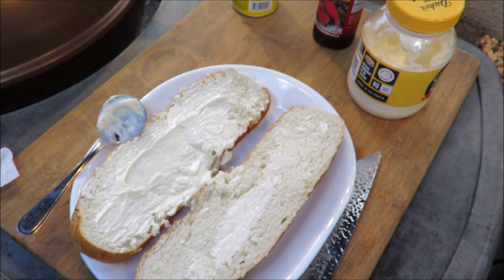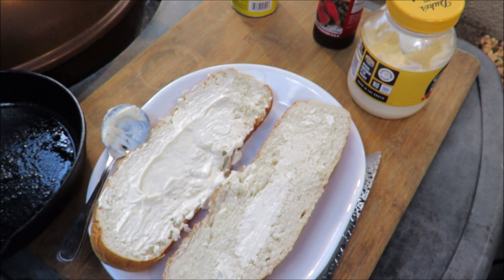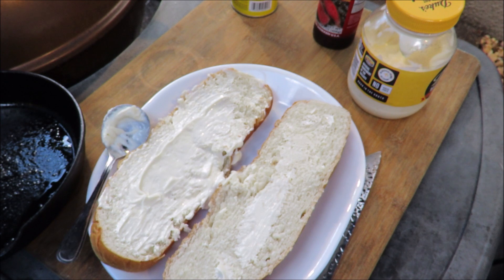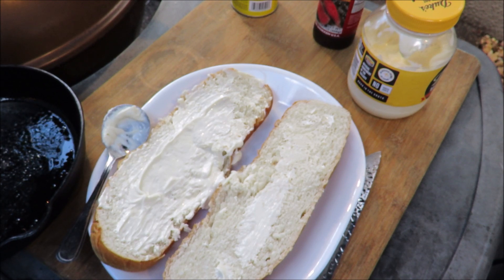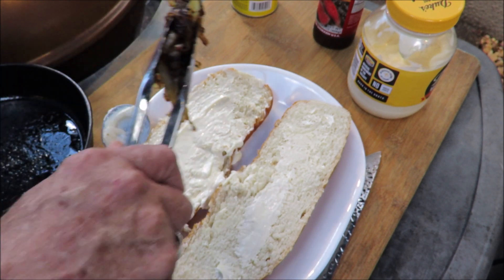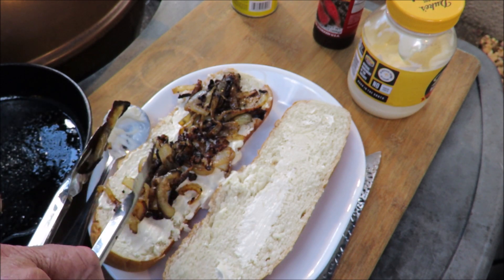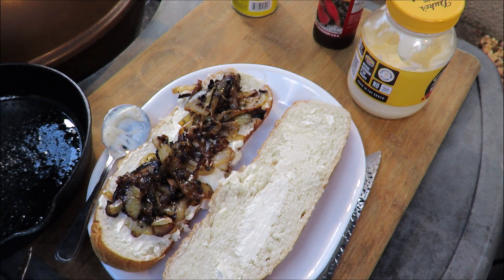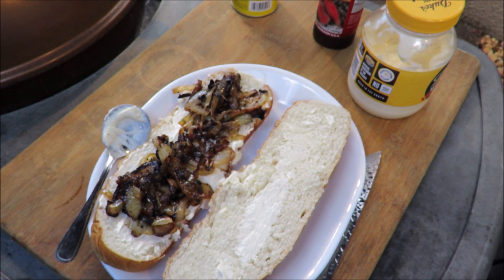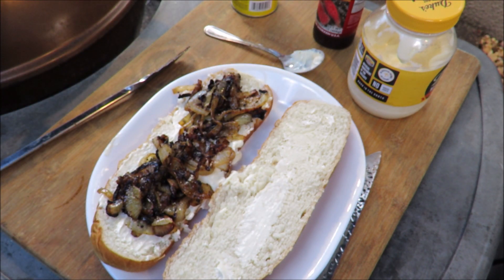Let me get my glove — my onion pan is still hot. Where's my other glove? All right, I'll just tough it out. Grilled onions — where's my tongs? There they are, underneath everything. All right, first thing: grilled onions, my favorite condiment. Get those grilled onions down on there. If you could only smell that, you would know what I'm talking about.